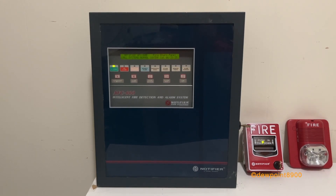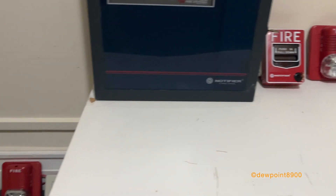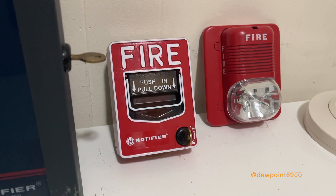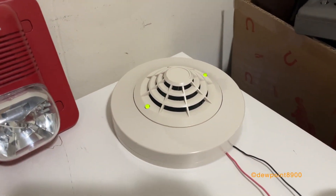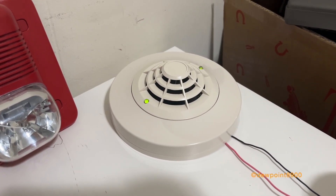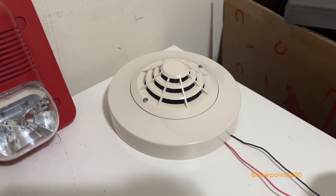For this demonstration, all initiating devices are compatible with FlashScan protocol, but can also run on CLIP in retrofit applications. Right here is an MBG12LX pull station. This is an FST751 heat detector on a B224RB relay base. In a real system, this relay base could be connected to a door holder or some equipment, which can be shut off when this detector alarms.